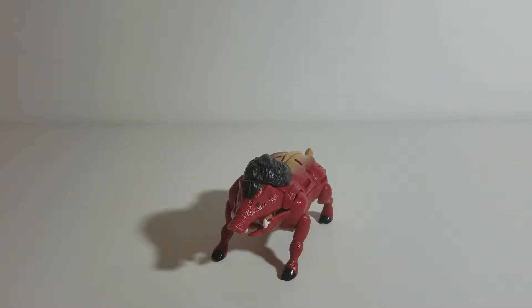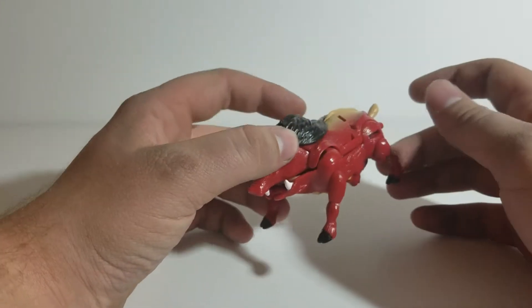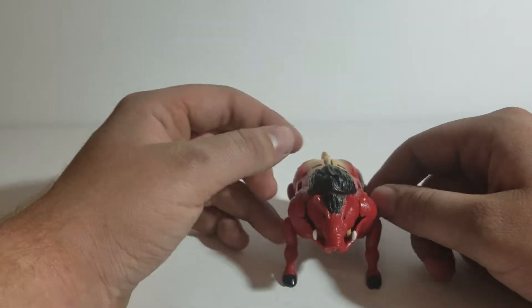Hey, what's up guys. This is Starscream's Ghost just shooting a quick review for Transformers Beast Wars Razorbeast. Razorbeast was a basic class flipformer from the original wave of Transformers Beast Wars.